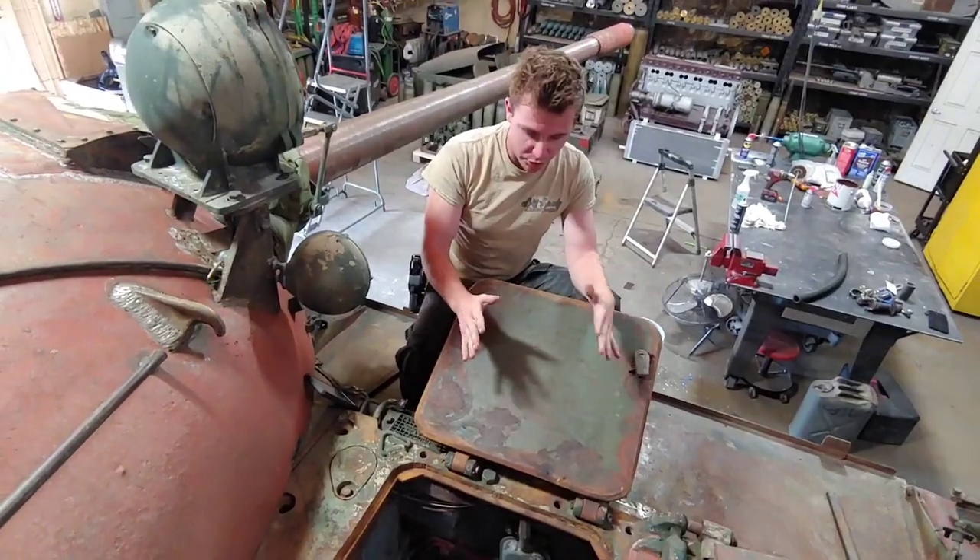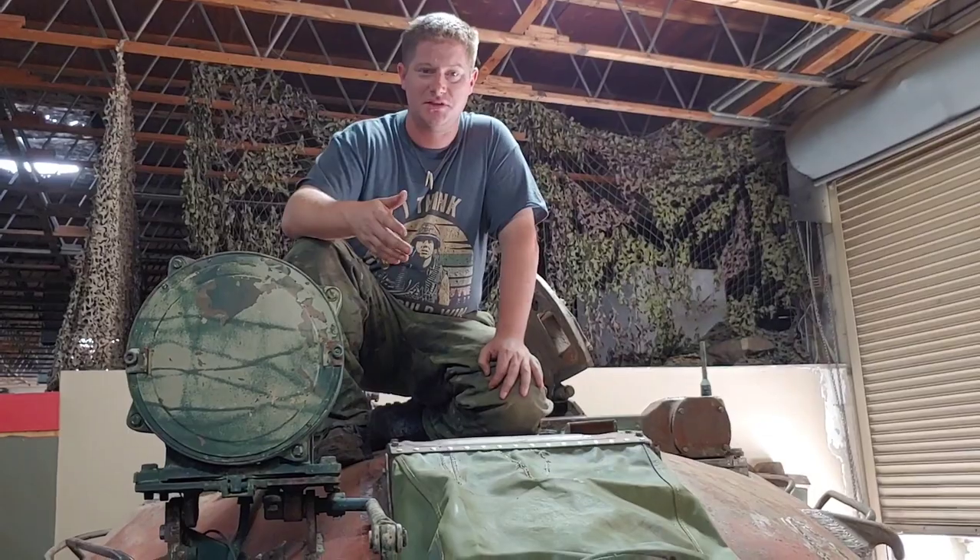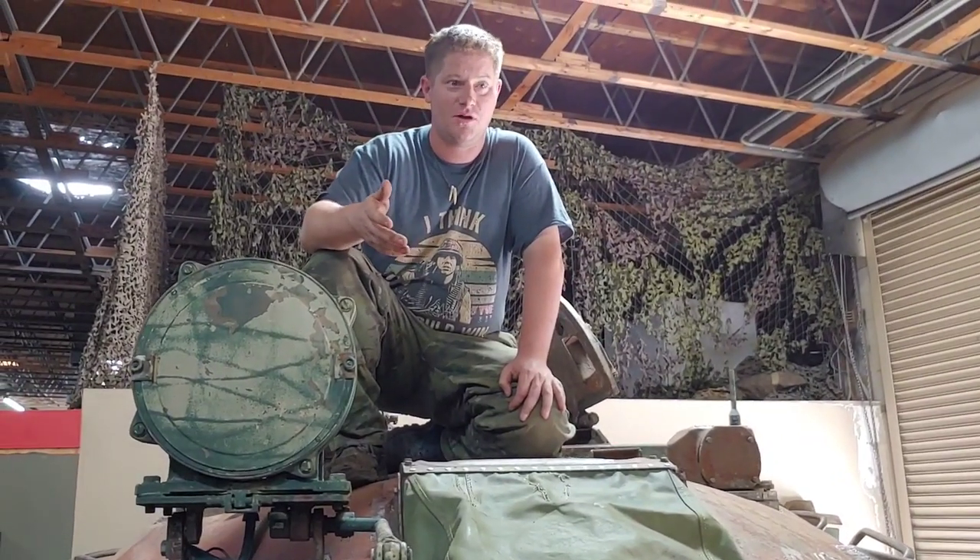That's where the bow gun used to be. It's sort of unusual to have a Polish style hatch that folds out to the side. It's probably just going to have to settle as a T-54 version 1.5.